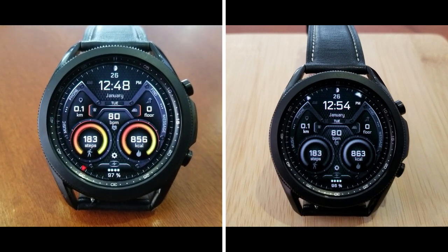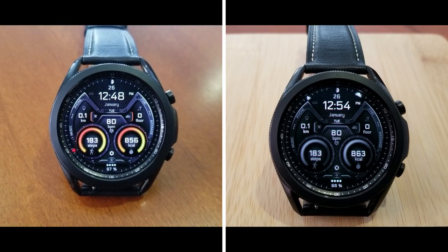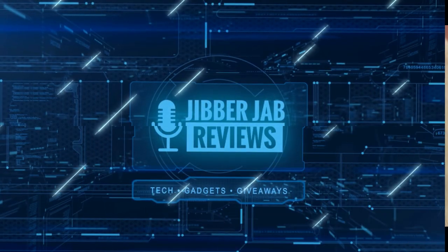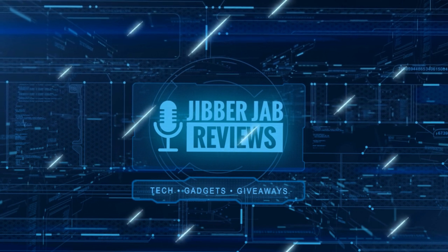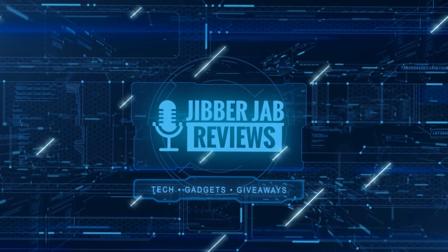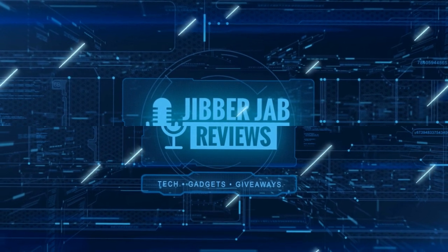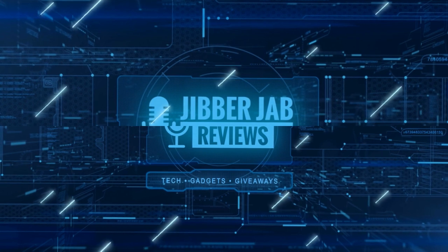Thanks again for watching the review and supporting the channel. Please remember to hit that like and subscribe button before you leave. If you liked it, show us some love with a thumbs up, subscribe to the channel, and share the video with your friends — your support really helps keep the channel going so I can continue to offer discounts, giveaways, and fresh content. I'll see you in the next episode, until then take care.